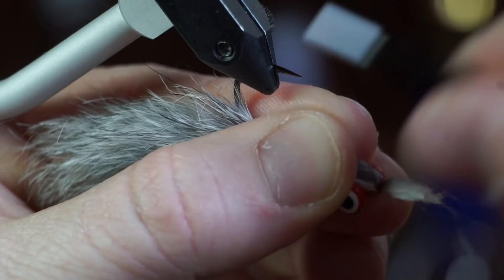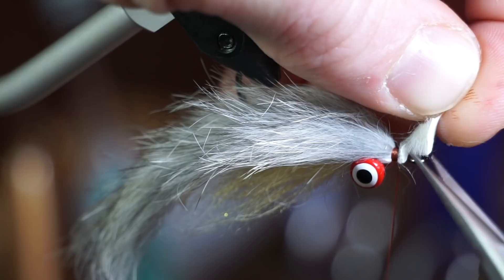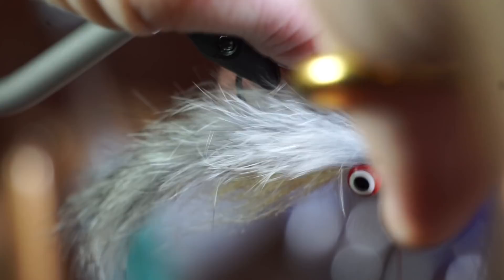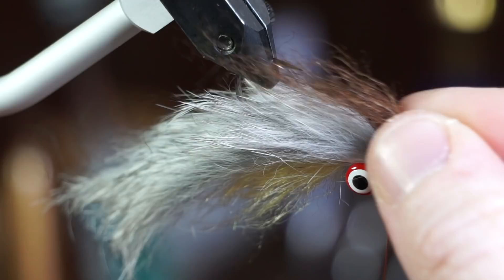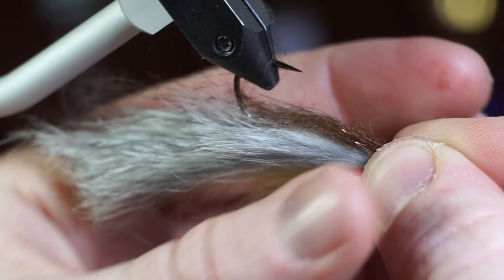Then snip off the waste and clean up the head section. Now pull apart some dark brown monster dubbing with your fingers in the same way as the yellow and tie it in right in the center of the clump at the head of the fly.